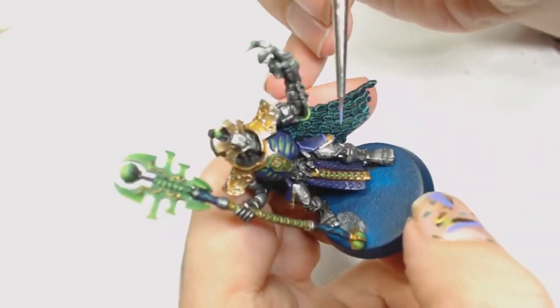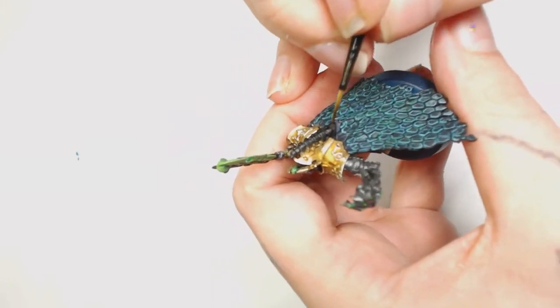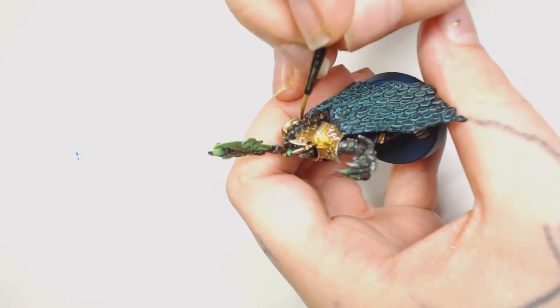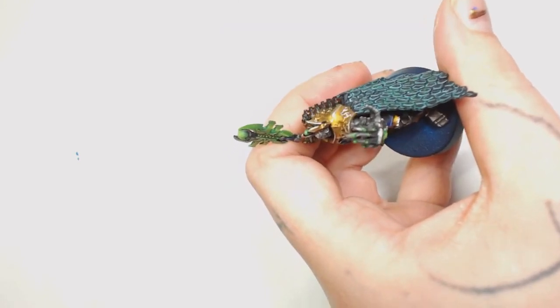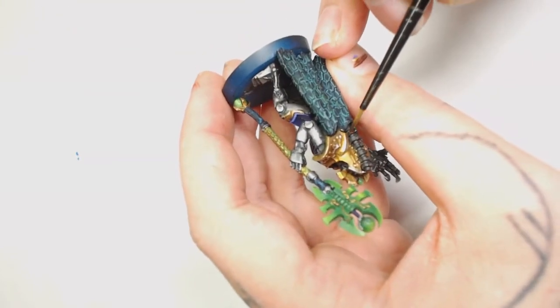Warplock Bronze is then used on the back because I'd almost forgotten - I was so focused on the front of the model. We're using Warplock Bronze because that's basically the colour in the rest of the army for most of the metallic parts, and it's going to match while also making it stand out a little bit more from the rest of the model.